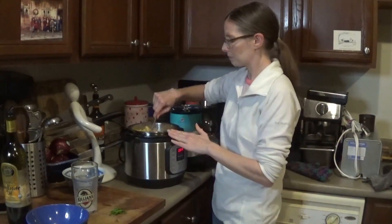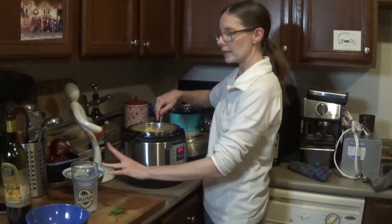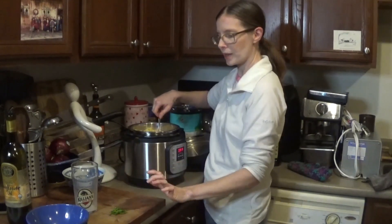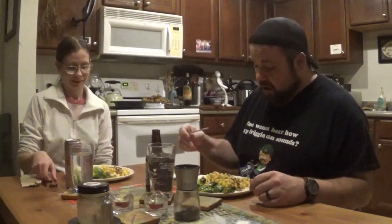That's pretty much it — Instapot mac and cheese. We're going to top this with our veggie bacon and our scallions. First bite of our veggie bacon mac and cheese. Not bad, not bad at all. It doesn't look like real bacon, but it sure heck tastes like real bacon.